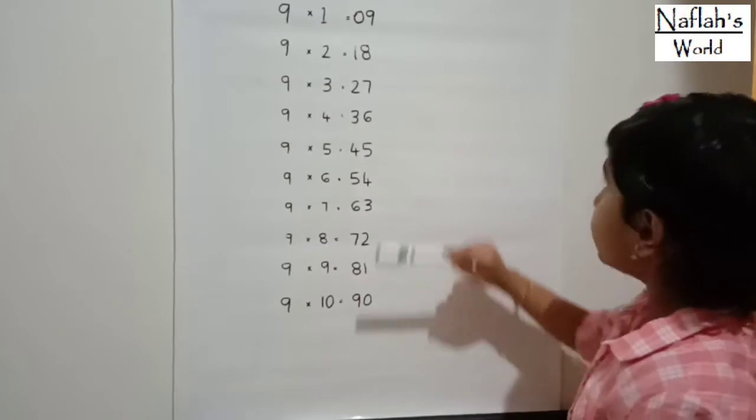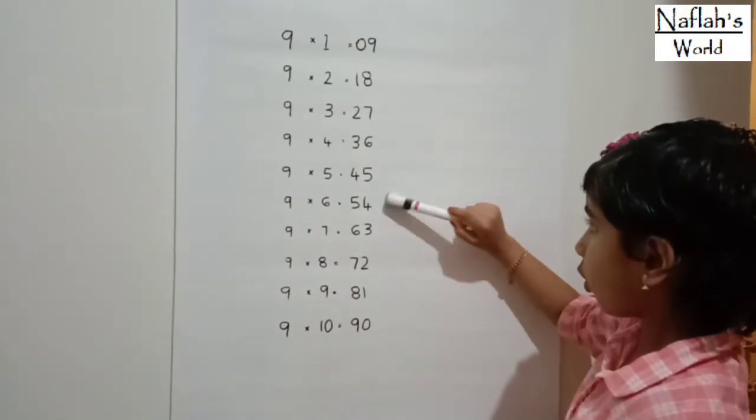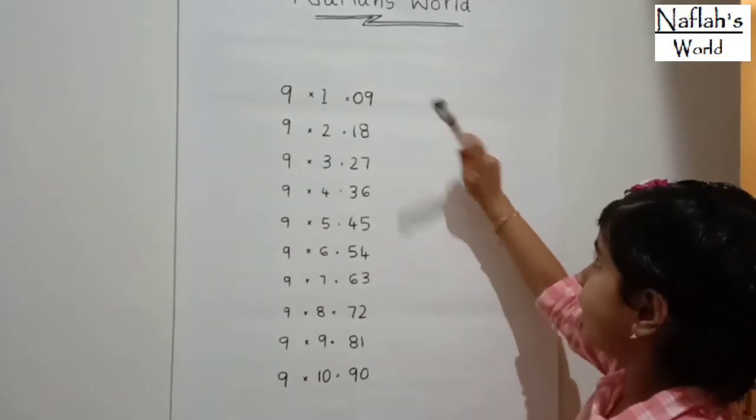Then, bottom to top: 0, 1, 2, 3, 4, 5, 6, 7, 8, 9.